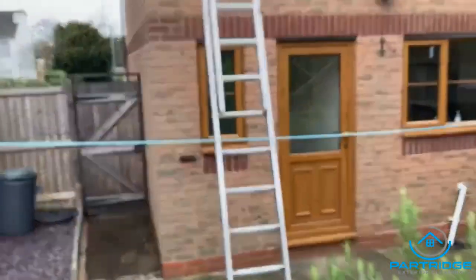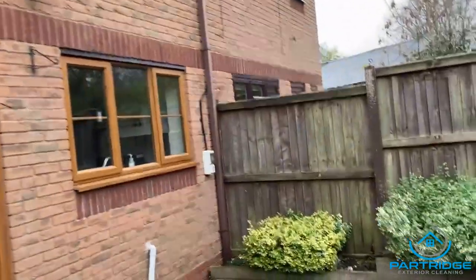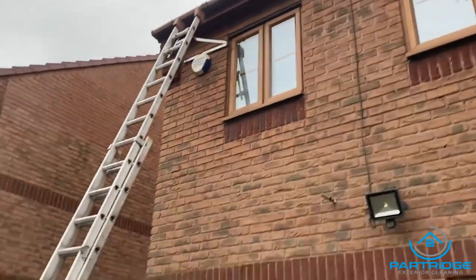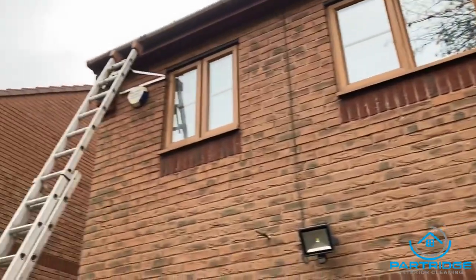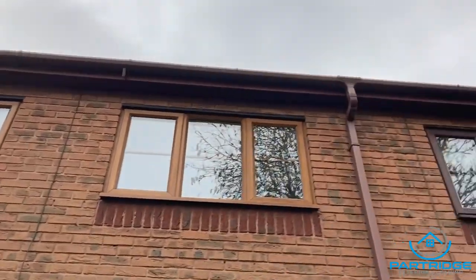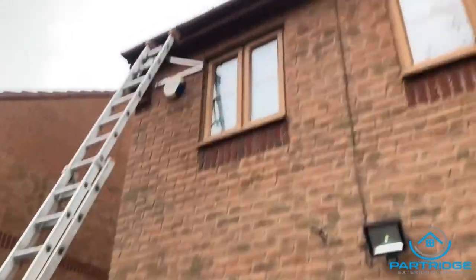If you're using a gutter vac then you're perfectly safe — there's not really any risk assessments you'd have to do for that. I don't use one; I don't mind getting up there by hand and doing it, but probably in a couple of years I'll get one when I start phasing out a lot of ladder work. So yeah, that's tip number one — be safe.